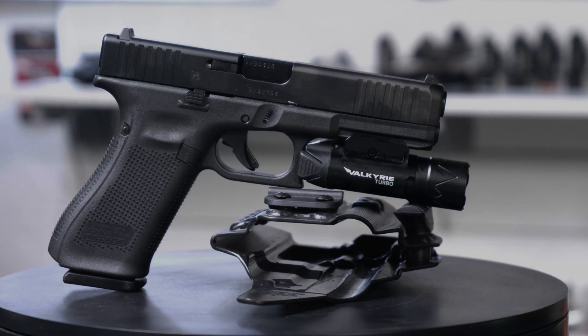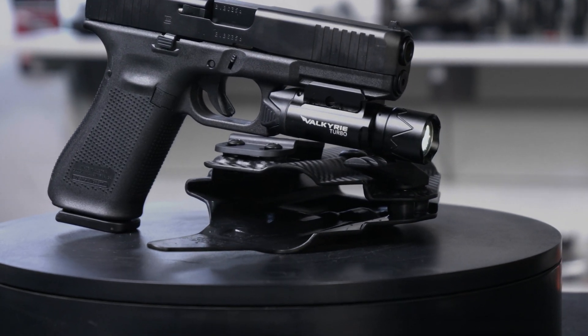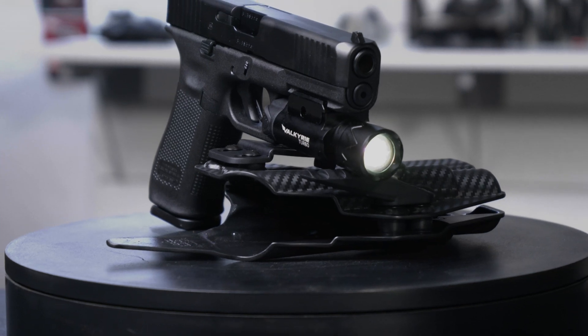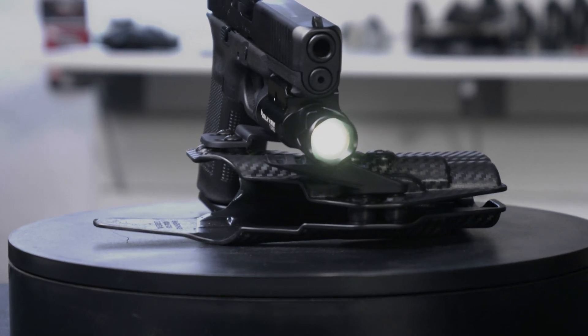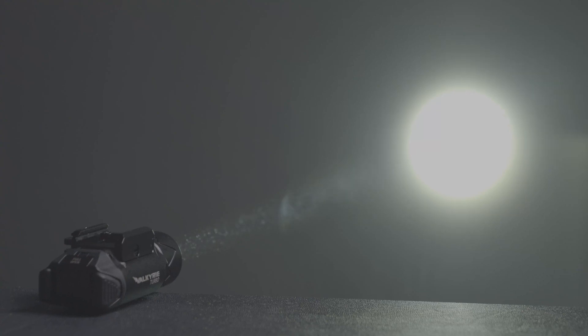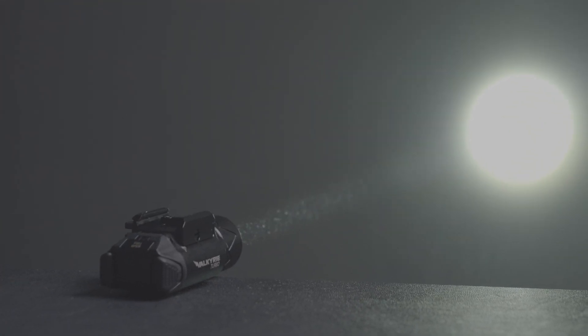This is June 2022, and Olight has just come out with a new Valkyrie Turbo. This looks a lot like the old PL Pro and the Baldr Pro R with the integrated laser. The bezel is a slightly different size and shape, but everything else is pretty much the same, including the attachment with the throw lever. But internally, it uses LEP technology — laser excited phosphor. What that does is shine a laser onto the phosphor, and that allows a very small area to emit a lot of light that can be narrowed down in angle. If you want to know more, I'm going to link below my LEP primer for you to review.